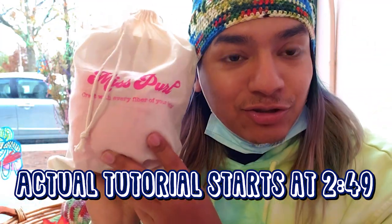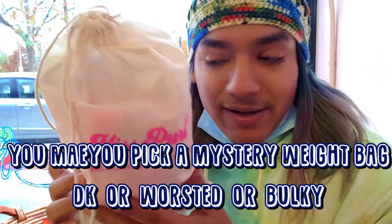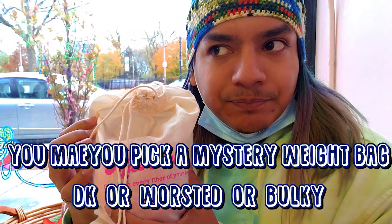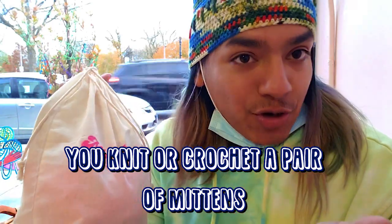This time I'm going to show you step-by-step how to create the simplest mittens you could create in terms of crocheting. Miss Pearl has a campaign where we are all creating mittens to donate this winter. She created these adorable little kits — a little bag with the Miss Pearl logo — and you don't know what you're getting. You pick whatever bag is available, in DK, worsted, or bulky, and then you make mittens and donate them to her collective.